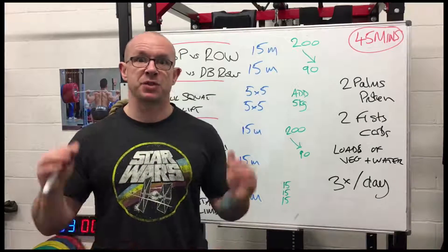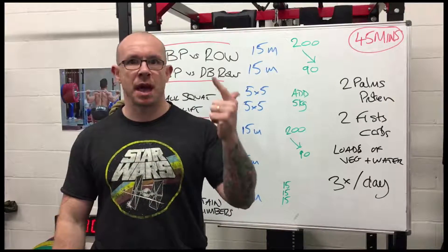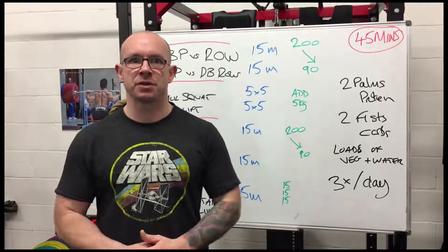It's three days a week, it's 45 minutes — the world's simplest training program for adding strength and muscle and increasing fat loss. Here we go.